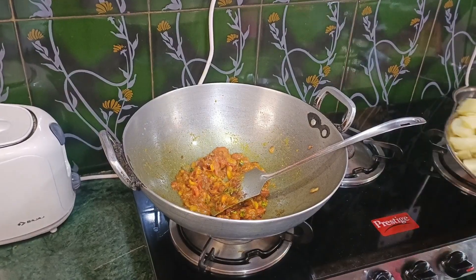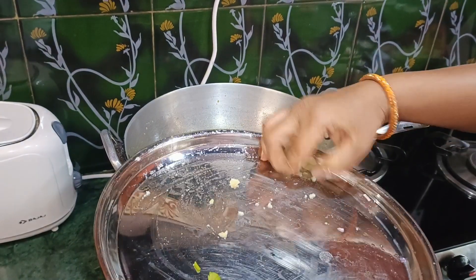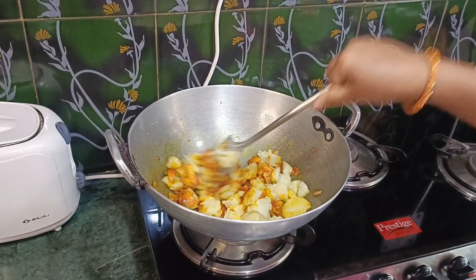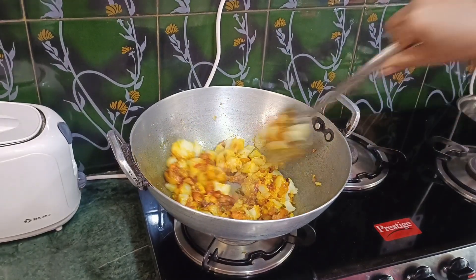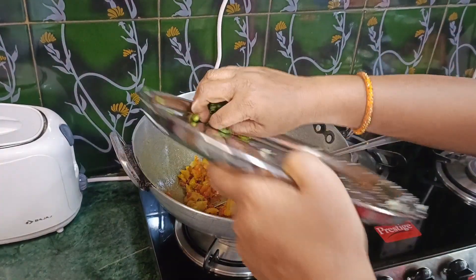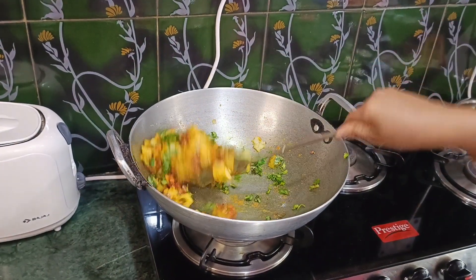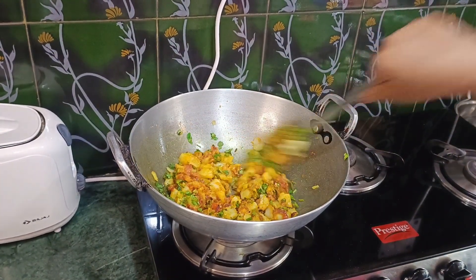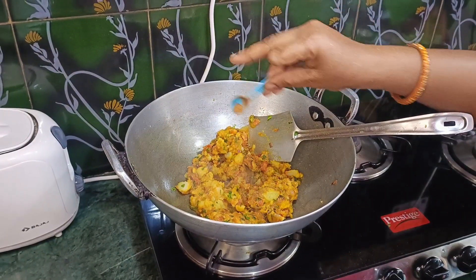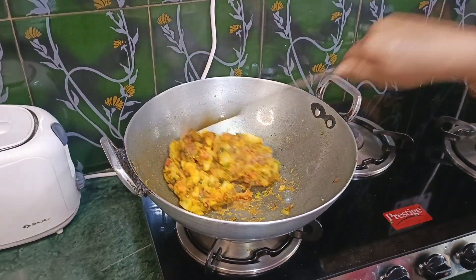After adding the ingredients, we will put in the sauce and add it. I'll stir the rice — I have to keep the rice. Put the rice in the pan, and the aloo is ready.